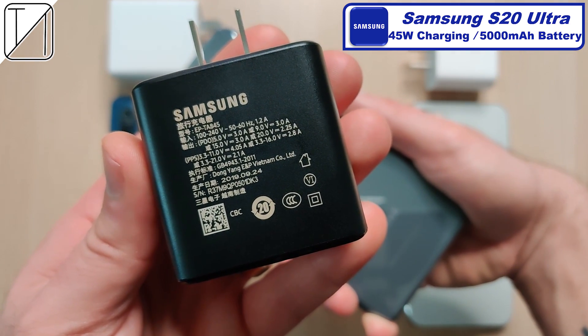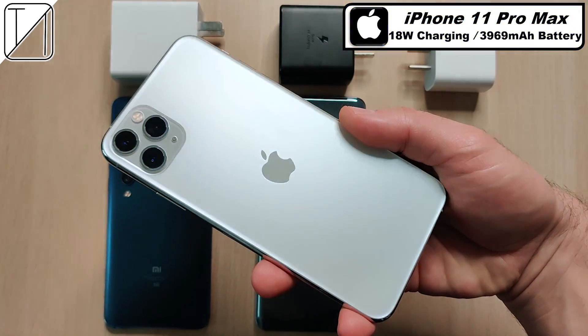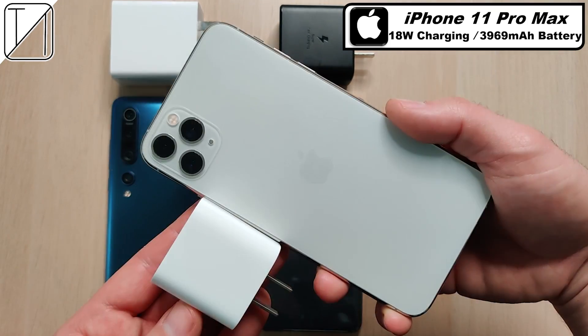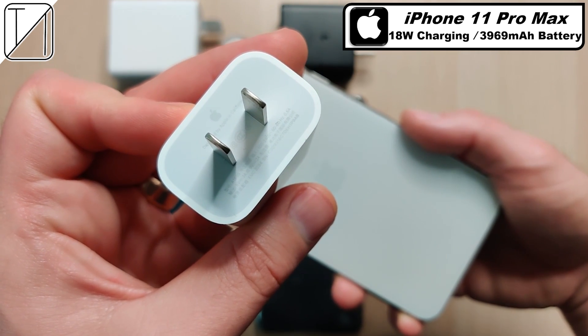As you guys can see, we have a 45 watt cap on this block here, but it really sucks that you have to buy it separately. The iPhone 11 Pro Max comes paired with a subpar 18 watt charging block in the box with a 3969mAh battery. The charging block is very small compared to the others, but once again it's capped at 18 watts.